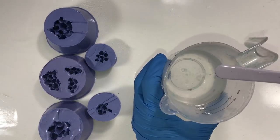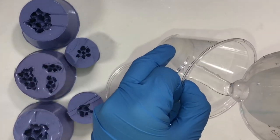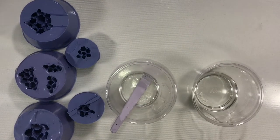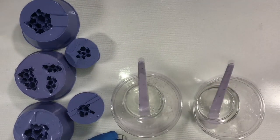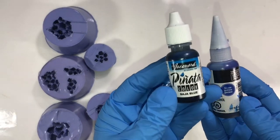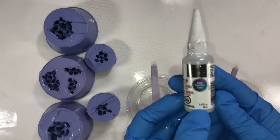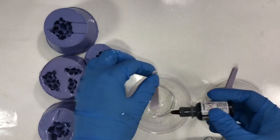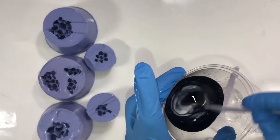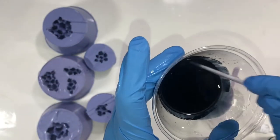Next we mix the resin and pour it into two separate clear cups. For the pigments I am adding alcohol inks. This is Pinata's metallic black, this is gentian which is a deep blue color from Marabu, and this is Baja Blue from Pinata. In the first cup I am dispersing a few drops of metallic black — stir it well till there are no streaks or lines, and it's evenly mixed.